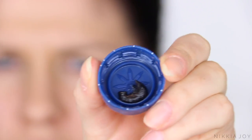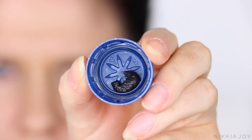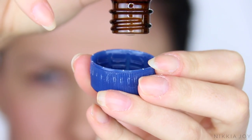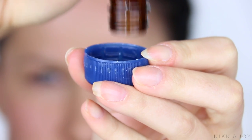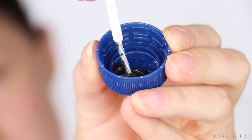I mix up my color in a little disposable water bottle cap. You don't need to use much product. It's just easy — you can mix up the color and then toss the lid out. Quick, cheap, easy, done. All you have to do is add the cream and the developer and then mix it up.